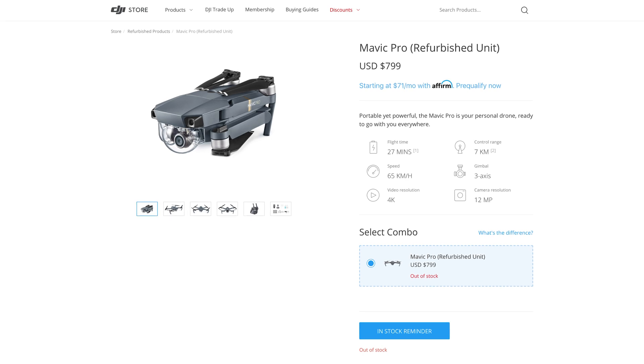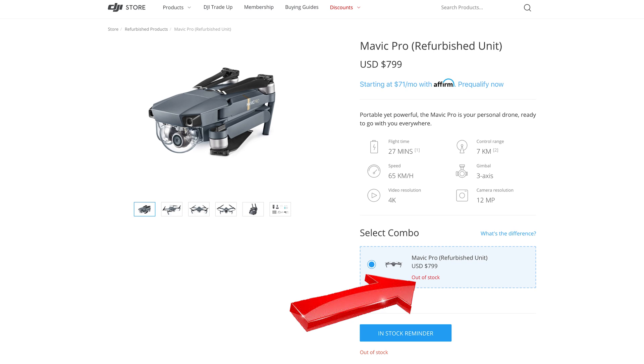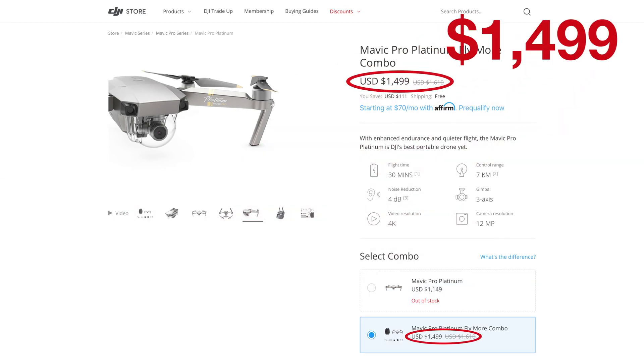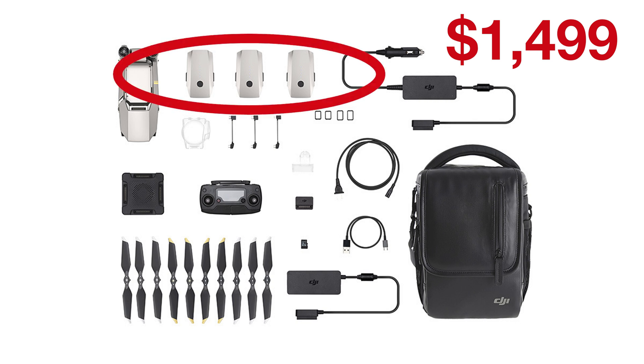First, let's take a look inside the DJI store. The only original Mavic Pro I see is the refurbished, and it's out of stock. So let's eliminate that drone. The Mavic Pro Platinum drone by itself is also out of stock, and the Mavic Pro Platinum combo is $1,499. That's not a bad deal considering it comes with three batteries and a few other accessories.